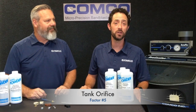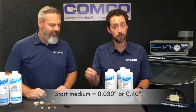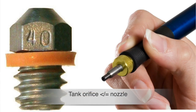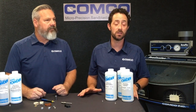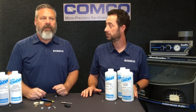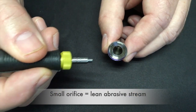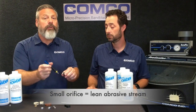Deburring applications benefit from a rich abrasive stream. We recommend starting out with a medium-sized tank orifice, like a 30 or 40 thousandths, and working up from there. But remember, the tank orifice should never be larger than the nozzle opening, or abrasive will clog in the nozzle. And while you do want a rich abrasive stream, you don't want to see abrasive exiting the nozzle — an airstream that rich means the abrasive is moving very slowly. The one exception is if you're deburring the interior space of a part; too much abrasive may clog the part, so use a smaller orifice.